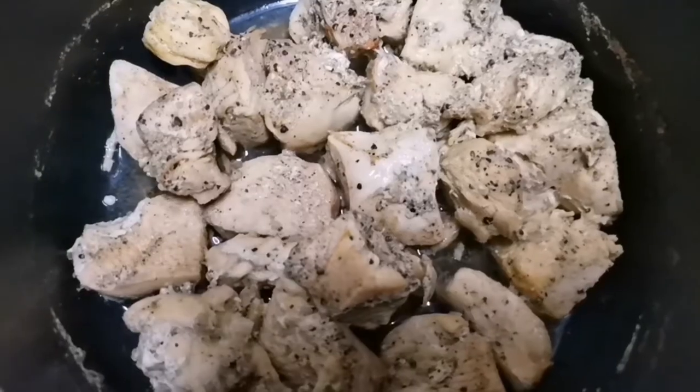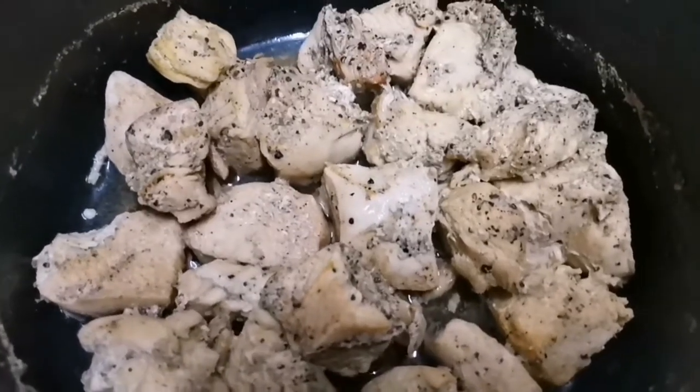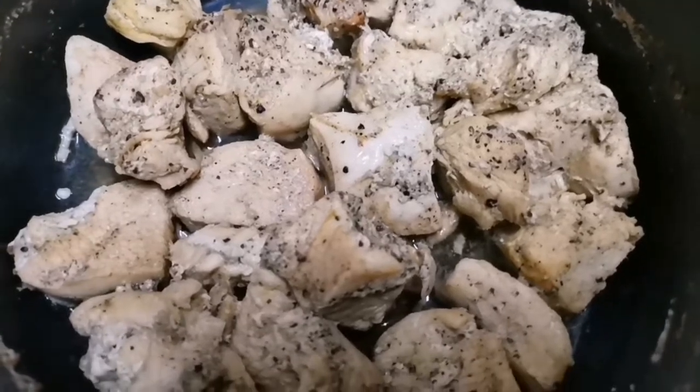We are going to add a little boneless chicken and make it come out. We will add a little bit of chicken here.